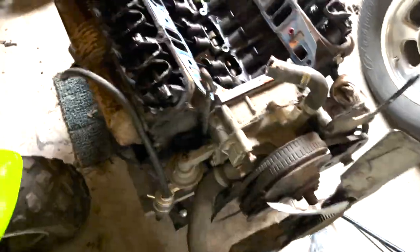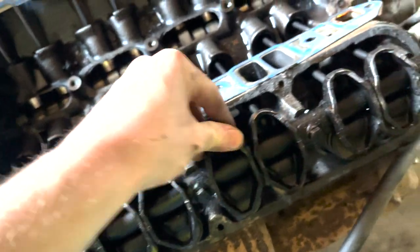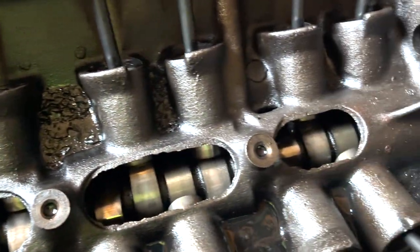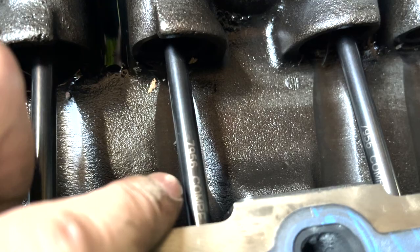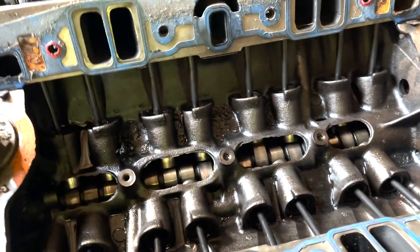I got the engine apart. Popped the valve covers off, popped the intake off, and there's really not much I can see wrong. There's no flat lobes, all the lifters are pumped up, none of them are flat at all. It's got some sludge in it. It has aftermarket rockers — competition — it says 79.56. I'm gonna have to look that up and see if they're oversized or not. I'm not positive. I don't know what's the matter with this thing.